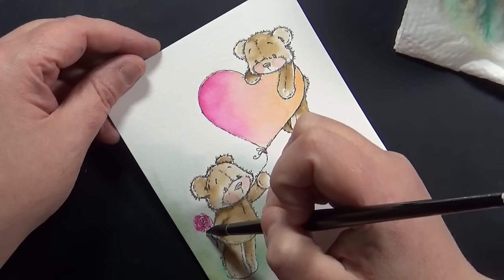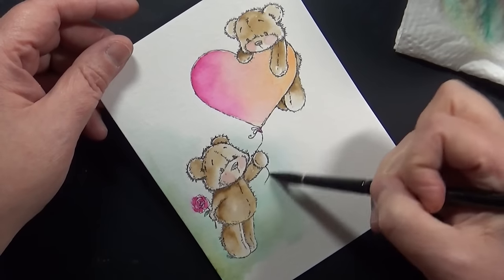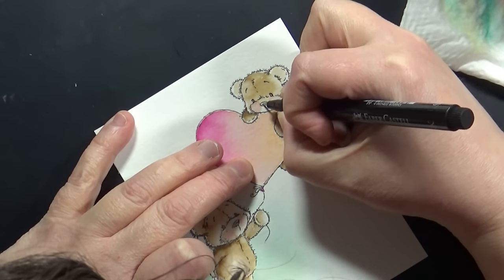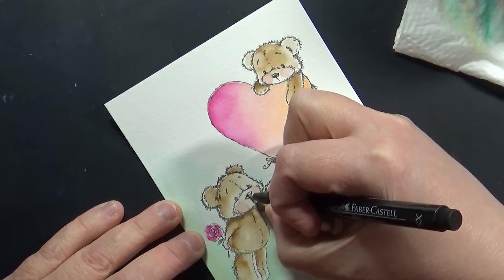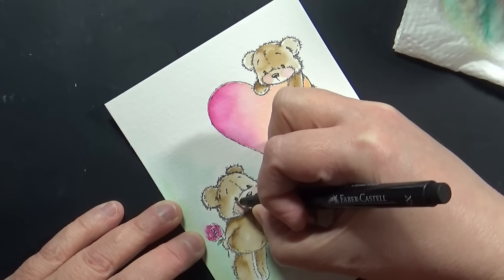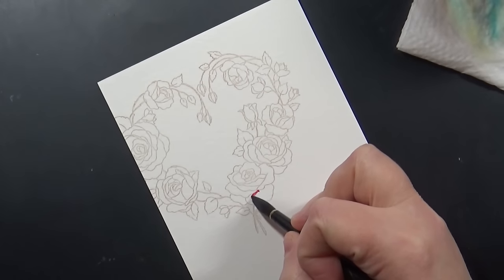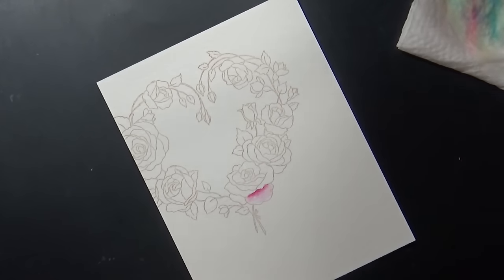I've grabbed a Pitt Artist Pen in an extra-small journaling tip to color in the eyes and the nose. When I stamp in that Watering Can archival ink — which I love for fur so the image isn't stark black — I do like to darken up the eyes and nose to give them a little more life.